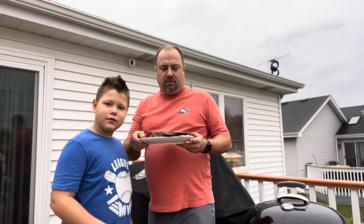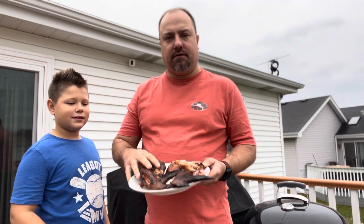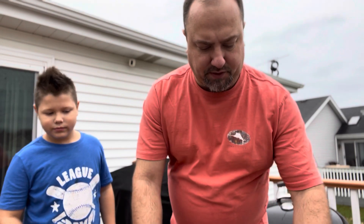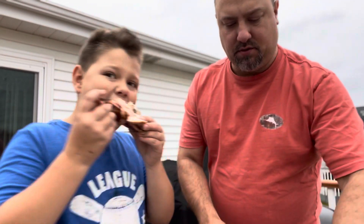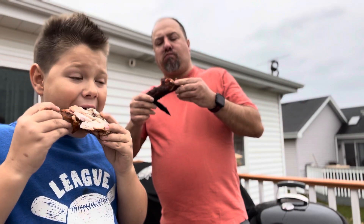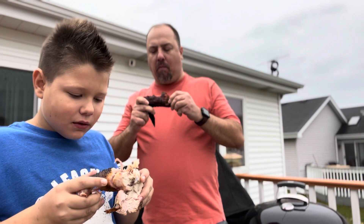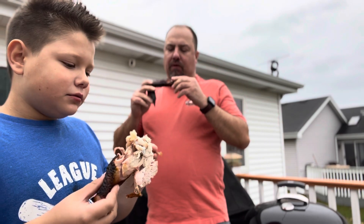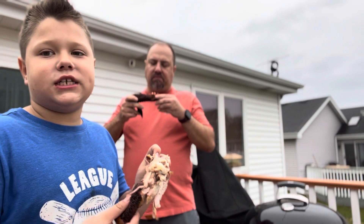All right folks, each took a wing. This one here is the Traeger, this one here is the Meat Church. We're going to dig in. Here you go. This one is really, really good, and the Honey Hog on it was a great seasoning to put on it.